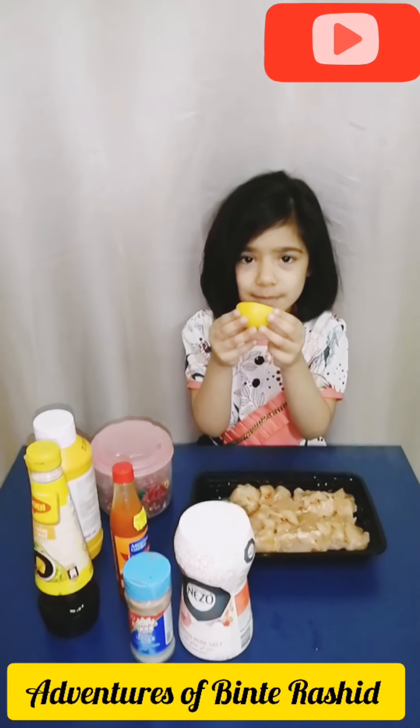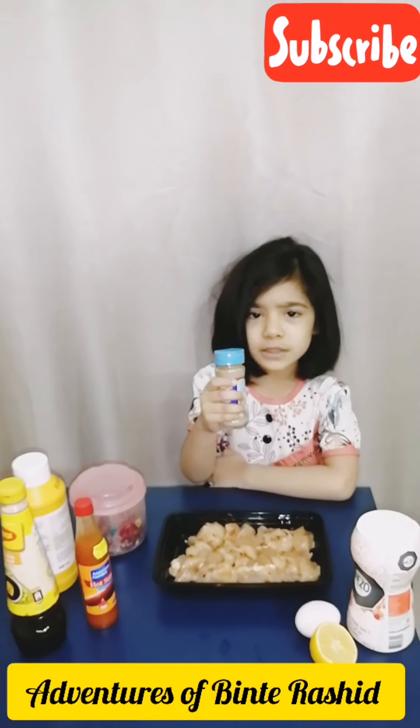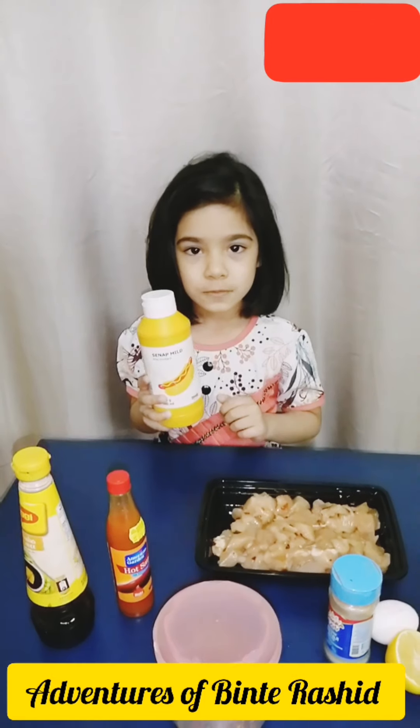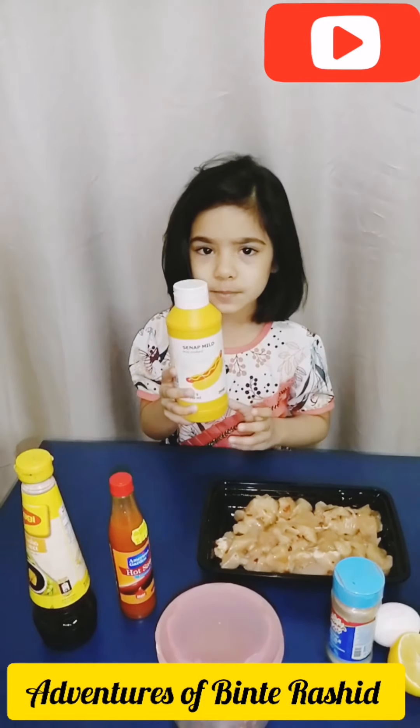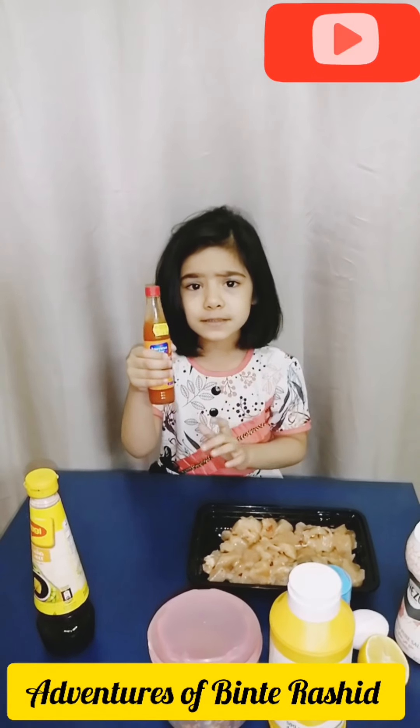I will marinate with one spoon of black pepper, some chili flakes, one spoon of mustard paste, and five drops of chili sauce.